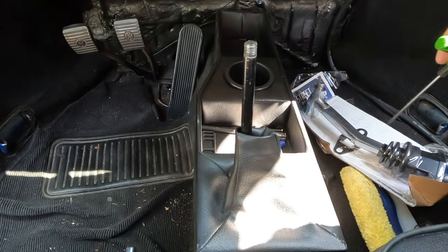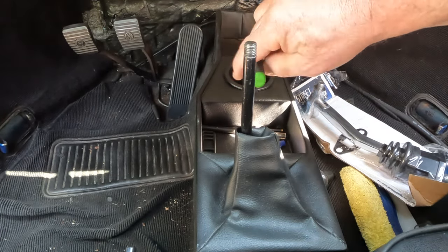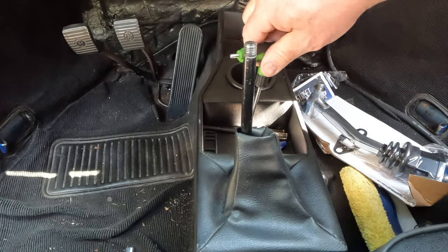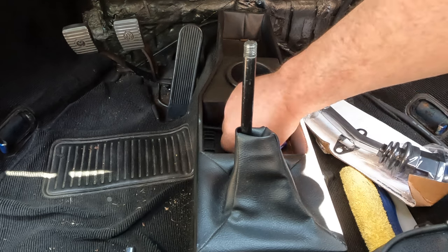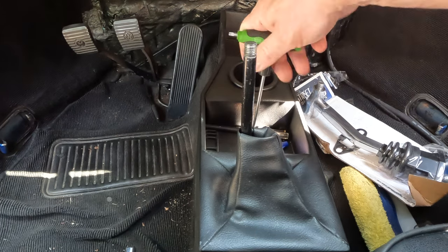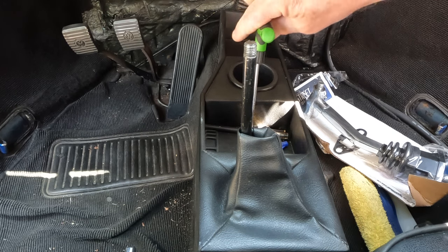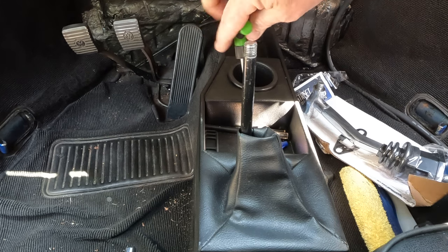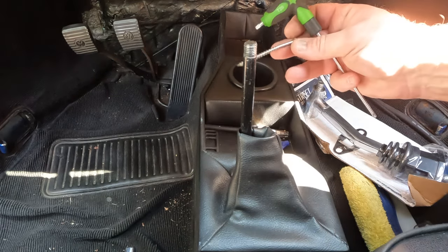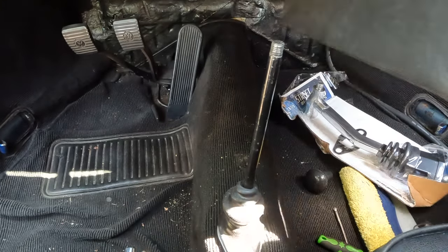I'm kind of bummed — I don't think that shifter is going to work with this console. We're going to see, but as much as I hate this console it's better than nothing and I do like having a place to stick a drink. I'm getting a bent screw vibe from this. Oh yeah, that would be bent. There we go.